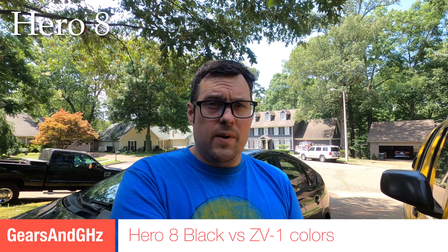I shot this video really just for me the other day, but figured I would throw it up on YouTube anyway in case anyone else is curious. I was comparing the Hero 8 Black colors to the ZV-1 colors, just using GoPro color on the GoPro and just using the Sony colors with no picture profile on the Sony. I wanted to see how close they look because I tend to use both in the same video quite a bit — the Sony for indoor stuff and the GoPro for outdoor stuff.